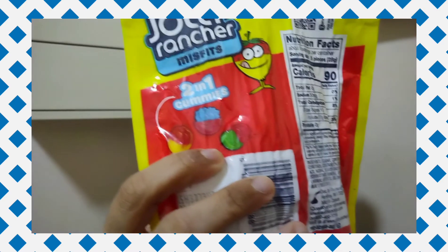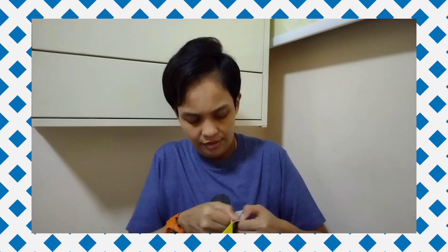So it's two-in-one gummies, there are three flavors in each. The green one is green apple and cherry. The blue top is blue raspberry and watermelon. The last one is strawberry and lemon.